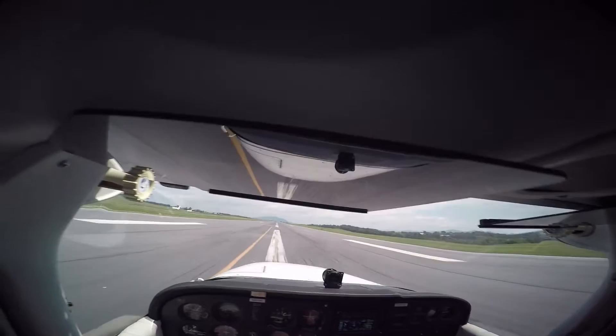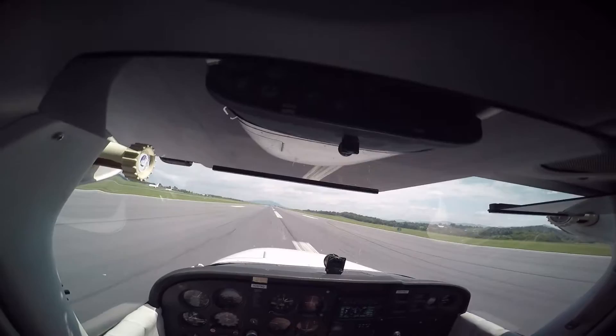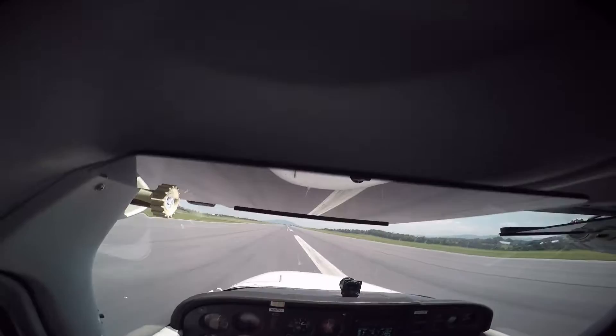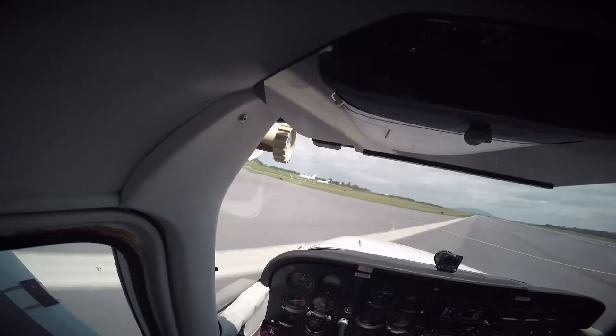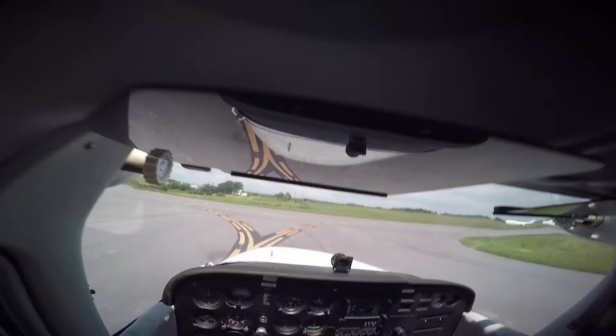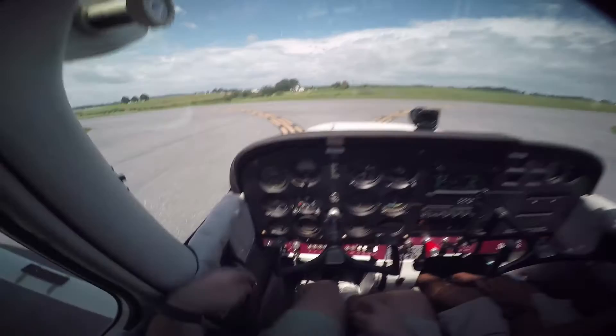I'm actually going to take throttle all the way in — okay, you've got control? Yeah — just because somebody's behind us, right behind us. I don't know why that guy didn't wait for us. Like I said, you can control yourself, but you can't control other people. There's a rut, just be careful. Shenandoah traffic, 79 Quebec, clear of active at Foxtrot — we have another plane coming in.